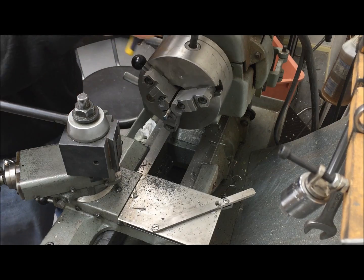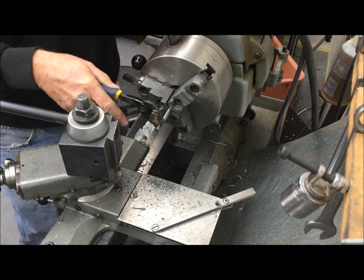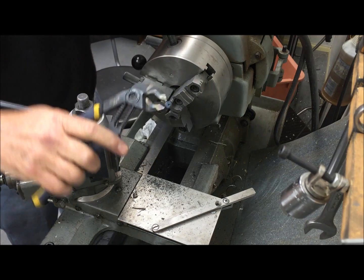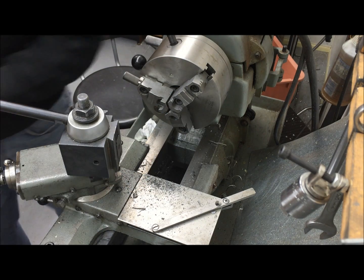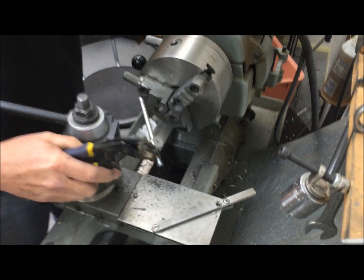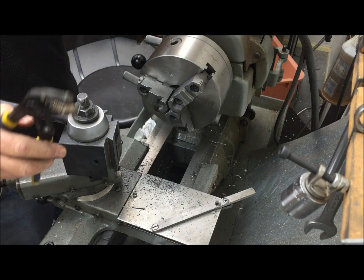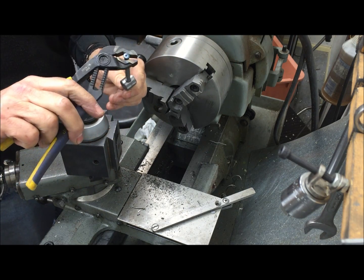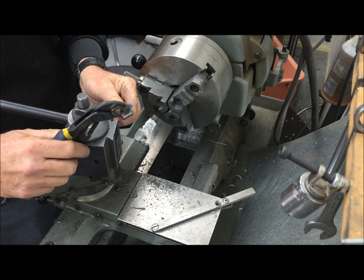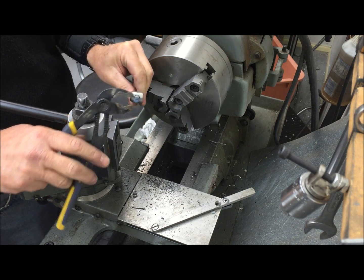Now it's kind of toasty right now, so I'm not going to pick it up with my fingers. You can see here I've got a close fitting rod here. You can see it makes a nice stop and it's got a nice clean finish. Now there is a little dimple on the end, so I should have gone a little further, but you get the idea.